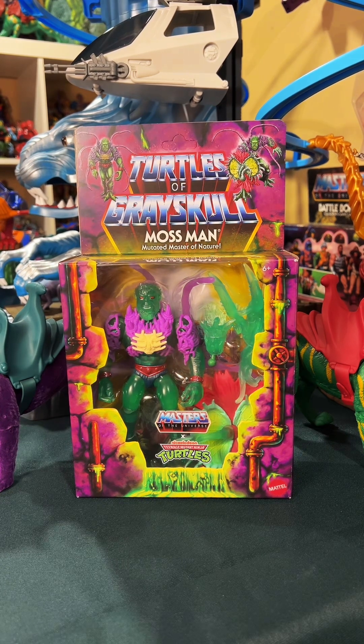The Turtles of Grayskull line is a bit wonky — it's a bit of a cash grab, a little bit shameless. None of that is a deal breaker for me. I'm loving most of the figures we're getting, and this is one that, once I saw product shots for, I knew I had to have.